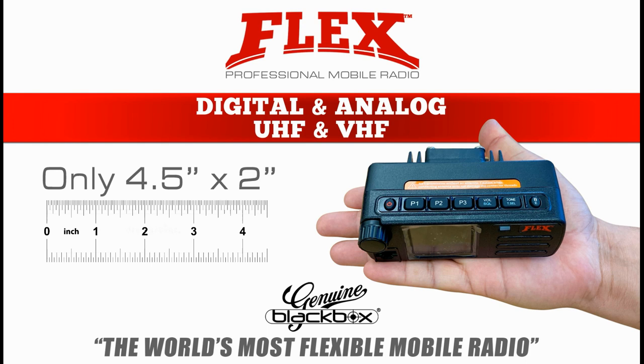The ultra compact size of four and a half by two inches enables the Flex mobile radio to be installed in any type of vehicle, including golf carts, forklifts, motorcycles, and others.